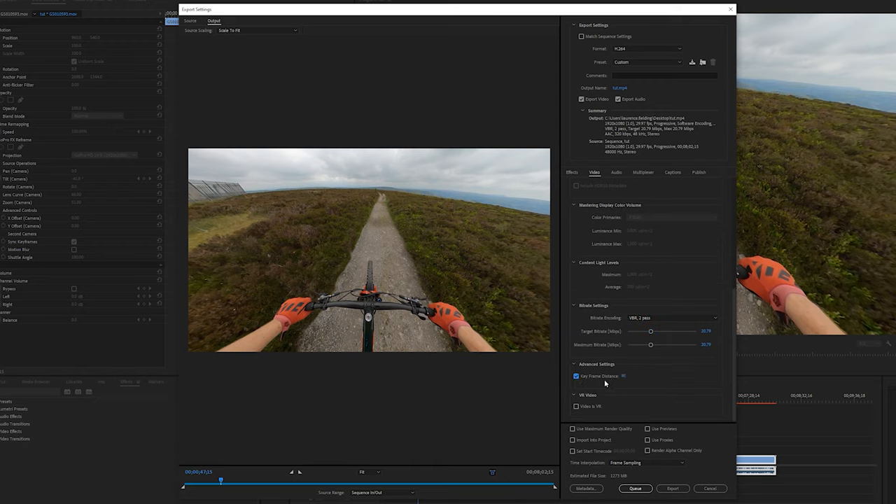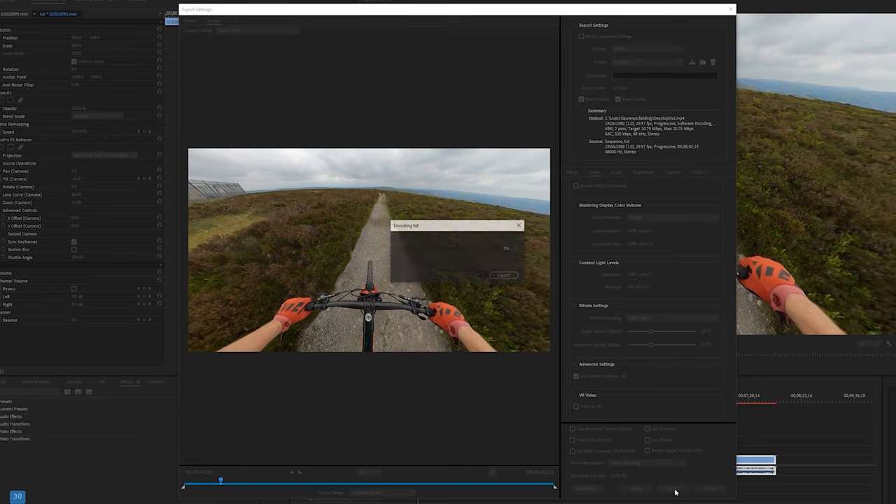One last change: adjust the Keyframe Distance down to match your frame rate — which is 30 for me — then click Export. It will take quite a while to complete the two passes, but it's worth doing. Well done for making it this far! If you have, pop a comment below saying 'I managed to watch the video right to the end' and I'll give you a shout-out in the next vlog. If you use any of this and upload it to YouTube, pop a link in the comments — I'd love to see it. Thank you for watching!